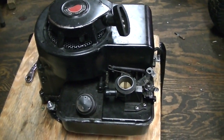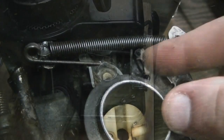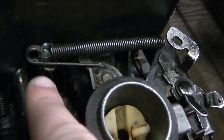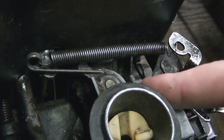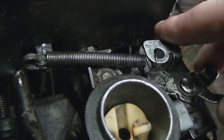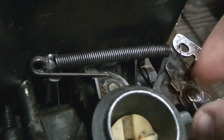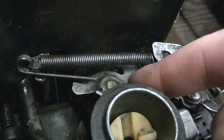Here's a quick video on how to set up the governor and throttle linkage on one of these little Briggs engines. It's a pretty simple setup — there's a linkage that runs from the governor to the throttle, and the spring ties into the linkage here. It's connected to your throttle control, so when you give it full throttle it's putting more tension on the spring; when it's down low there's no tension on the spring.